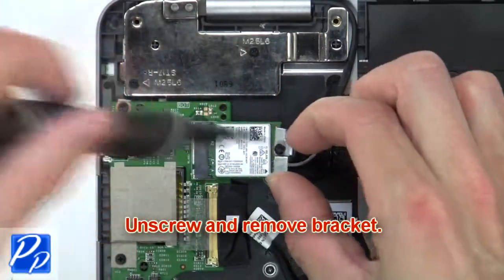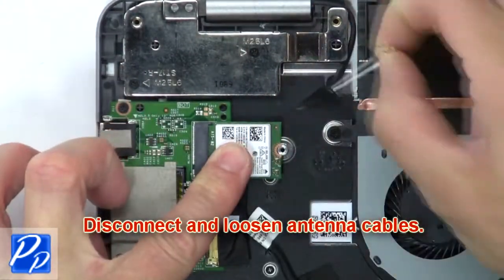Then unscrew and remove the bracket. Now disconnect and loosen the cables.